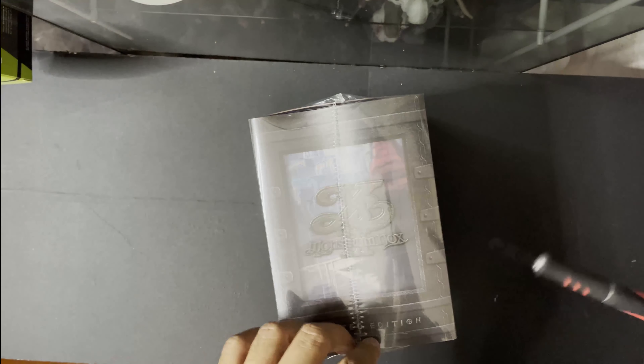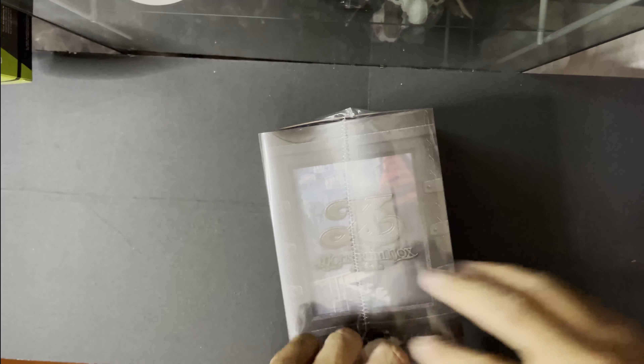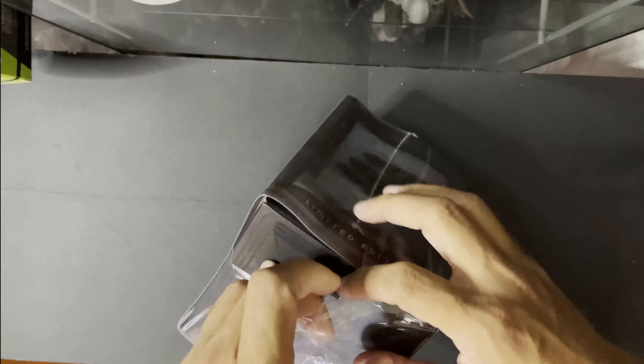I've actually had this for a bit now, but it's kind of on my backlog of collector's editions, so let's get to unboxing it.